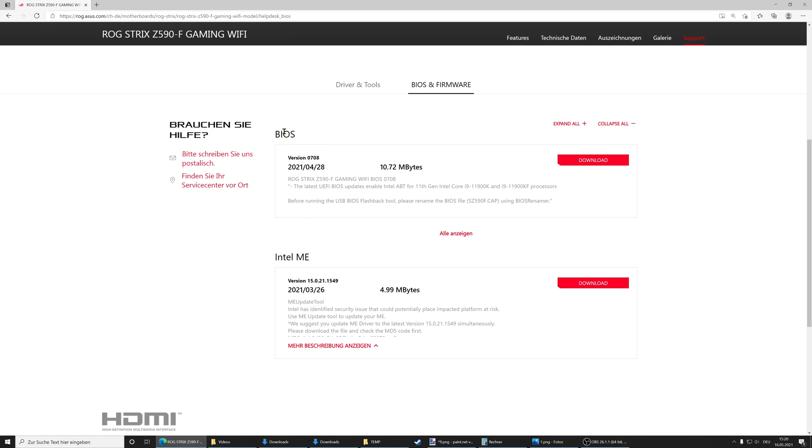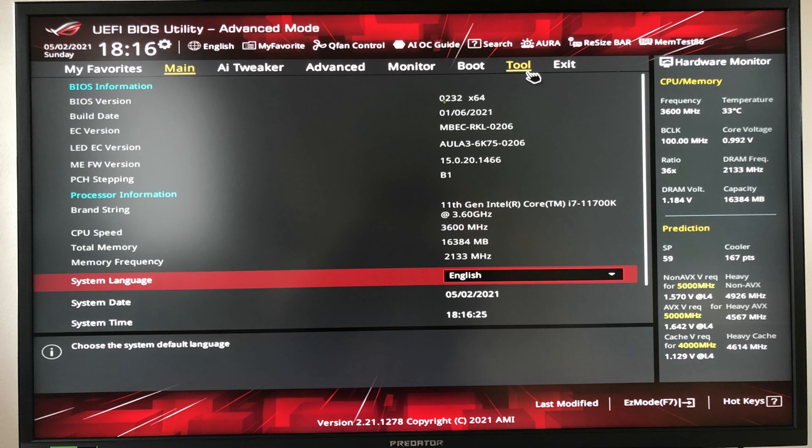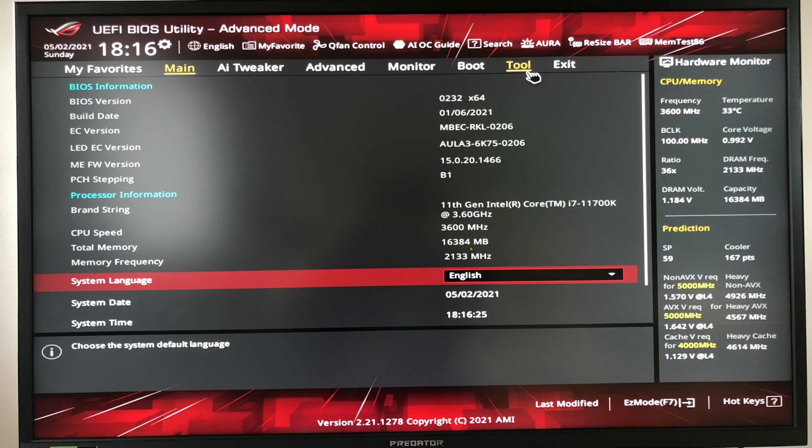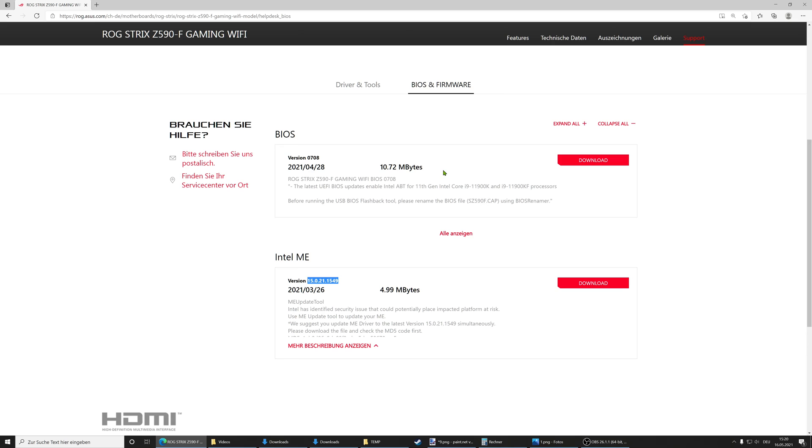We can see our BIOS listed here and it's a newer one — 0708 compared to our current 0232. We also have the Intel ME firmware which is also a newer variant: 15021 1549, which is newer than the one on our board. So these are the two things we want to get. The BIOS update we will do through a USB stick, and the Intel ME firmware will be done through Windows since it comes with an installer.